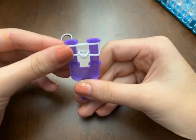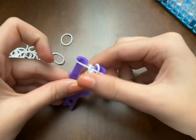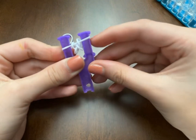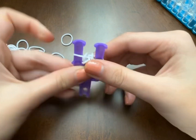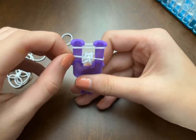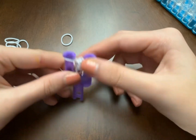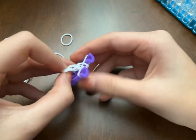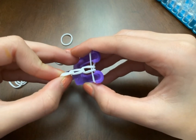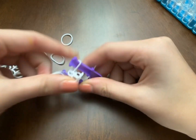Place another band on top and just loop — bring the bottom bands up and over. That's all you do: bring another band, then bring the bottom bands up and over. You can start seeing it form, which is the single bracelet. Just keep doing that.